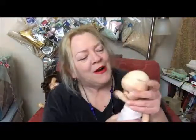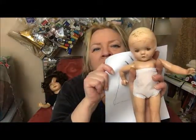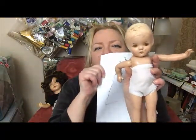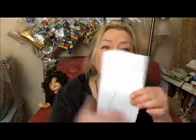If you recall, when we made a onesie, I laid the doll down on a piece of paper. I drew up on one side about where her sleeve would be, drew down like this, then on the other side I made a corresponding mark. I also made a mark between her legs — I use that as a guide — and that way I have two halves that are exactly the same.